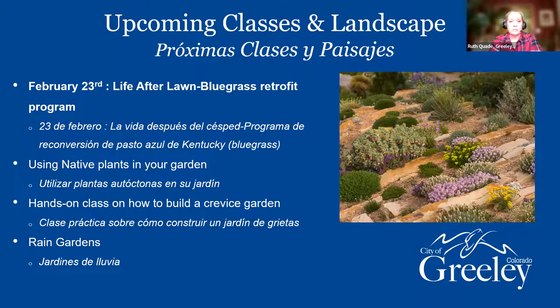Some other classes I'm going to have but don't have dates on yet include using native plants in your garden. We're going to do a hands-on class on how to build a crevice garden — it's kind of like a rock garden and you can lay your stones out flat or do them upright like mountains. It's a really cool way to garden and deal with slopes and problem areas. We're also possibly doing a rain garden, how to build one, and how to keep the water on your property and use it to water your plants.